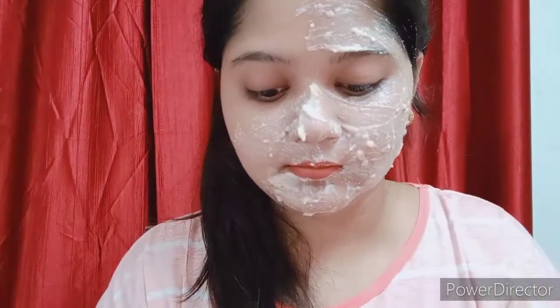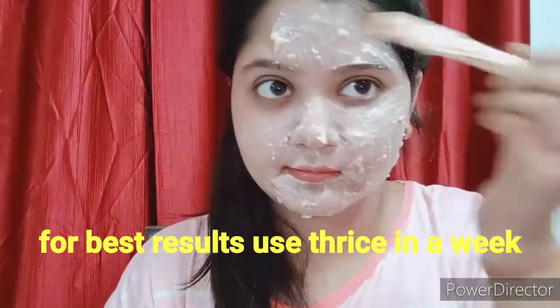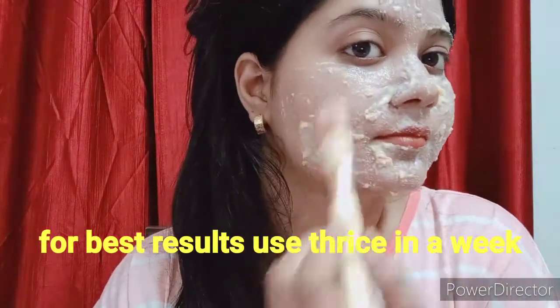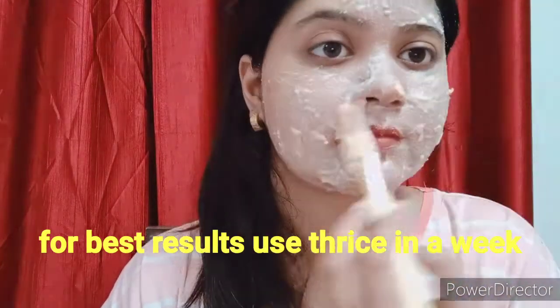Tanning and lactic acid will be removed from the skin. Dahi and tomato are very beneficial to our skin. They will treat acne and pimples and help fade them from the skin.